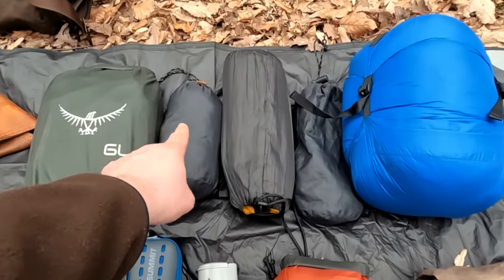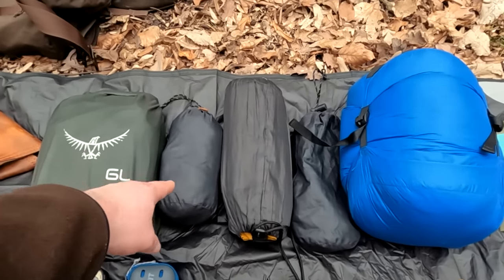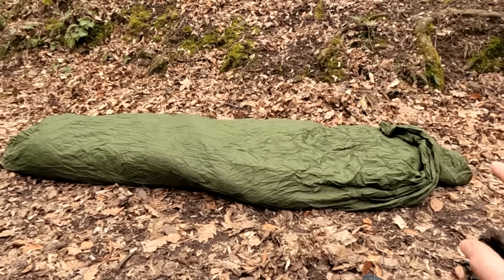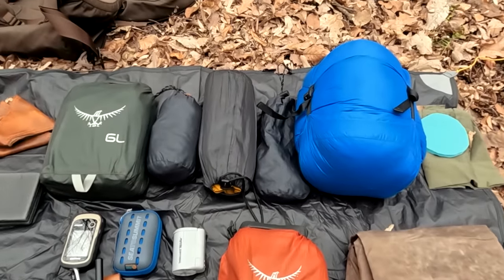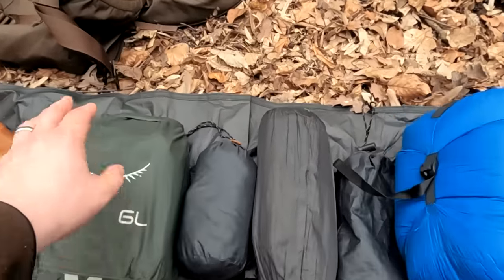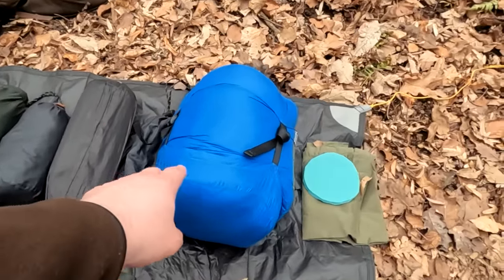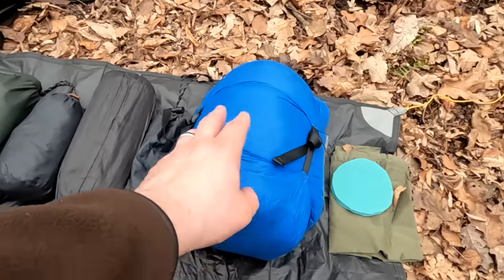One more thing about the bivy sack — if you want to do stealth camping and not be seen, you can just get into it with your sleeping pad and sleeping bag and without setting up any shelter, this will keep you dry. It's totally waterproof and acts as a kind of shelter. So if you want to do really stealthy camping, this is the way to go. I also have a bunch of cordage and ropes for setting up the system.